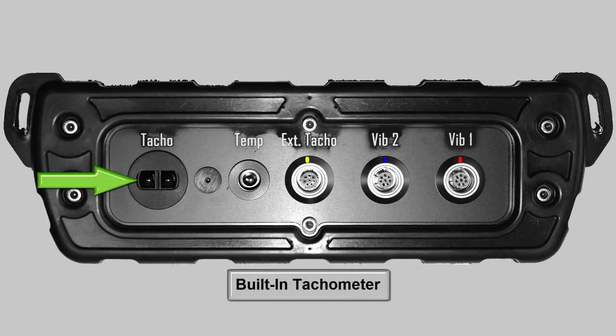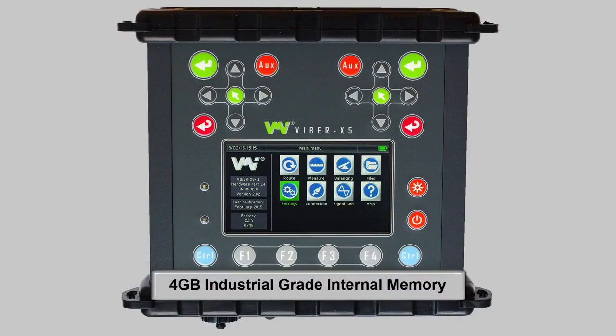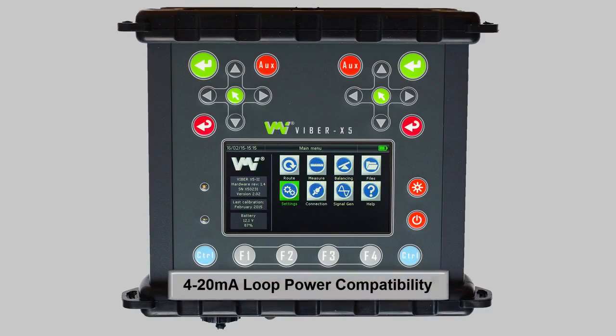Additional new features include easy-to-use quick-release connections, a new built-in tachometer, 4GB industrial-grade internal memory, strobe-like compatibility through our new signal generator function, and 4-20mA loop power compatibility.